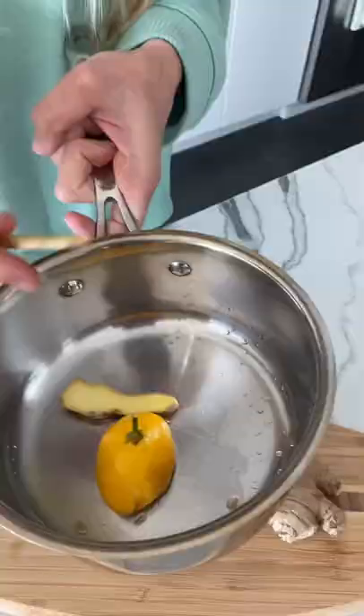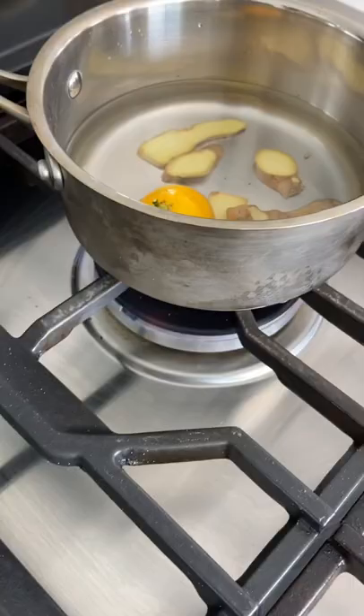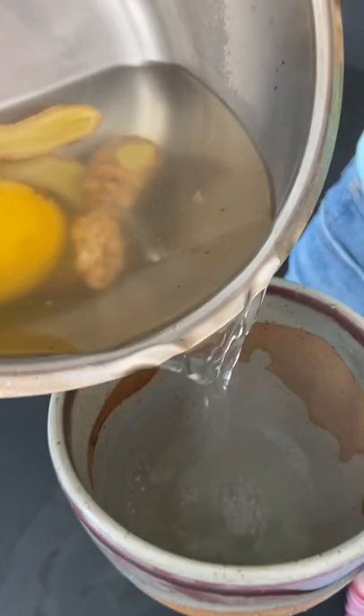First, you just add in lemon. Next, you add some ginger slices, add water, and boil it for about 5 to 10 minutes. Just don't add honey, otherwise this won't work.